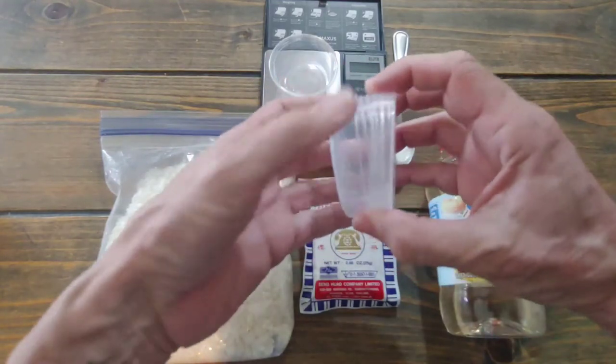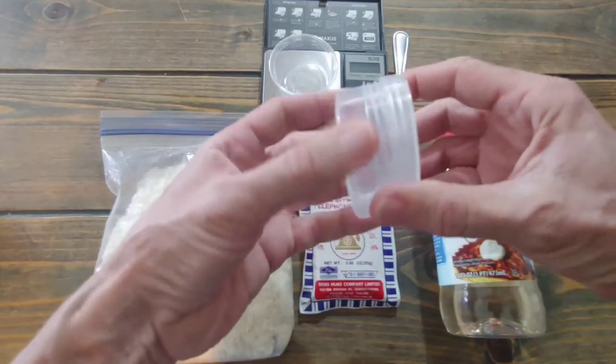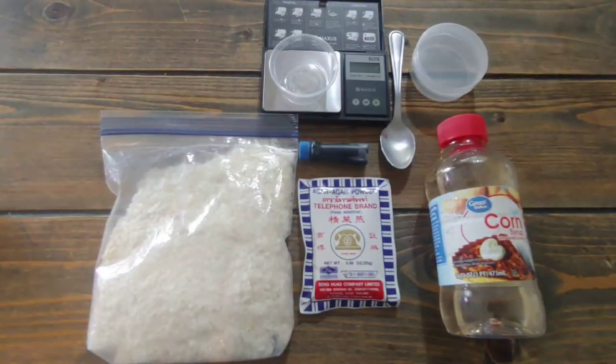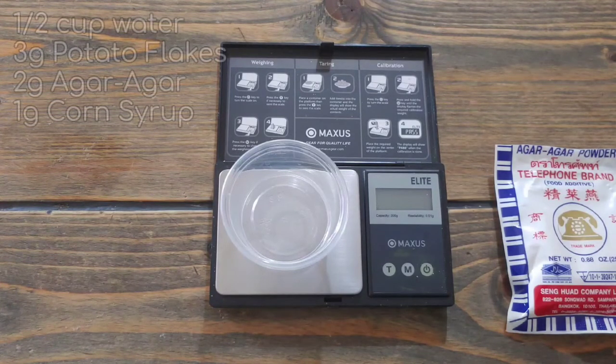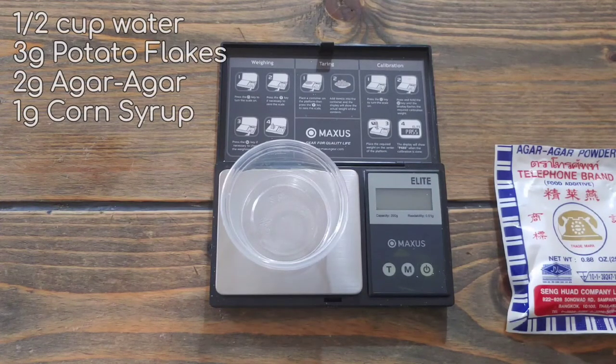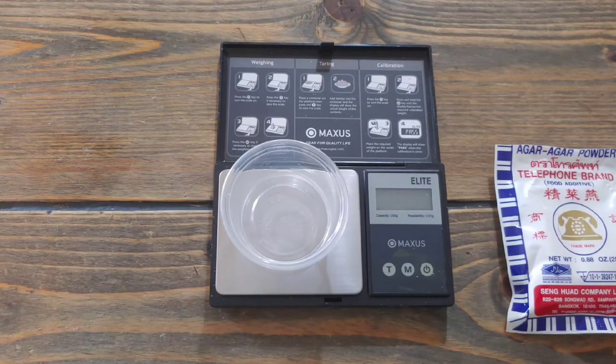This is Old and Teacher's 3-to-1 agar recipe, which is three grams of potato flakes, two grams of agar agar, and one gram of corn syrup. You can also use honey or agave instead of the corn syrup. I like corn syrup because it's clear.